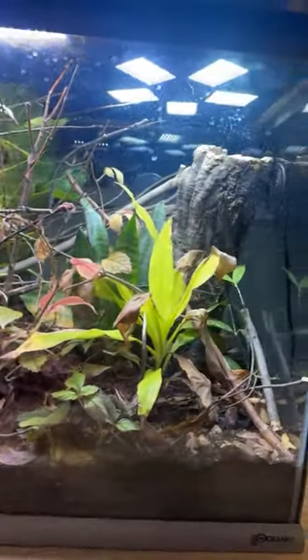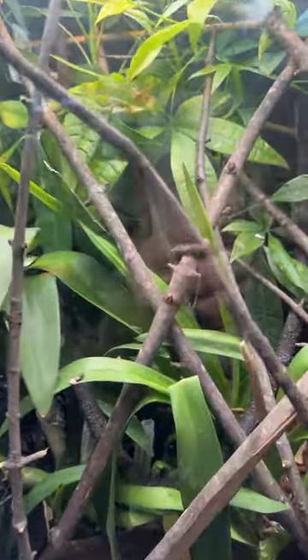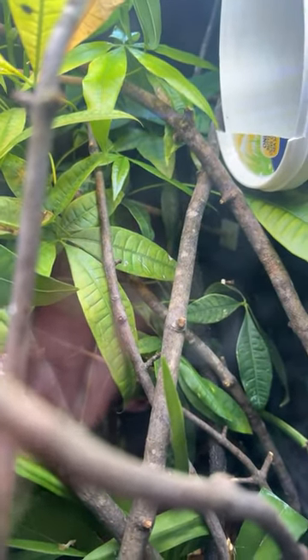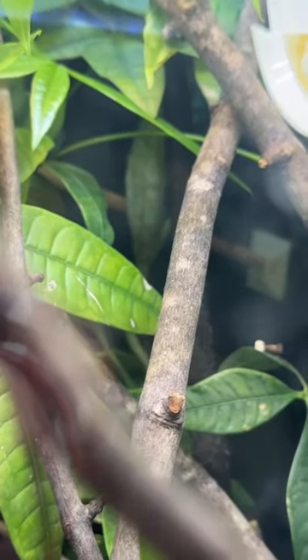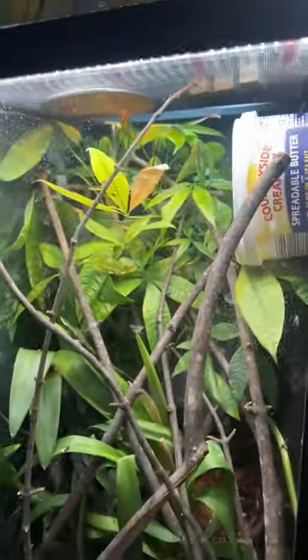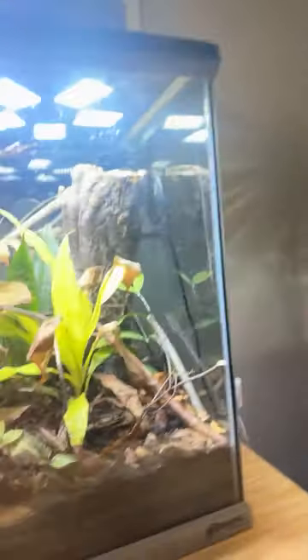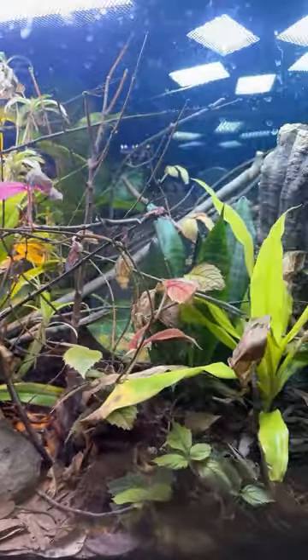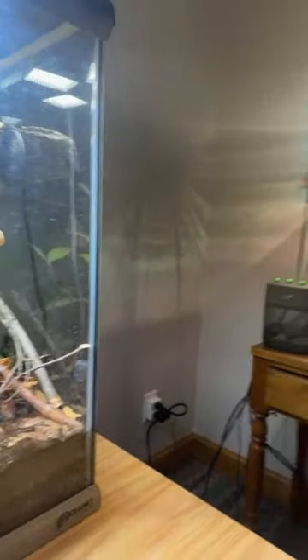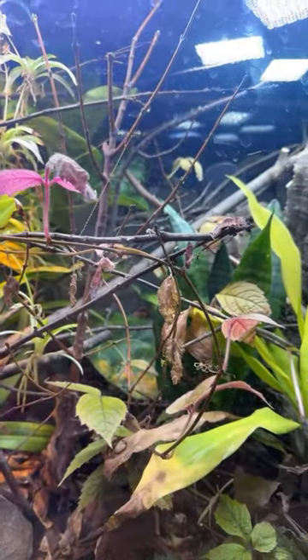Over here I have my female helmeted chameleon that my friend Sean McNeely got me. I don't often come in here talking, so they're kind of hiding. That's her back. You can see a fungus gnat flying around in there, but that is my adult female helmeted chameleon. My buddy Sean McNeely needed to free up some space for a project he's working on — stay tuned for that. But he gave me a helmeted chameleon, and finally I entered the world of chameleon keeping. I met Sean like four years ago.